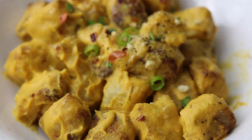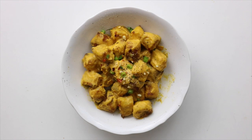I thought it was a really fun way to mix up the classic mac and cheese, and I've just been loving the texture of gnocchi with it.